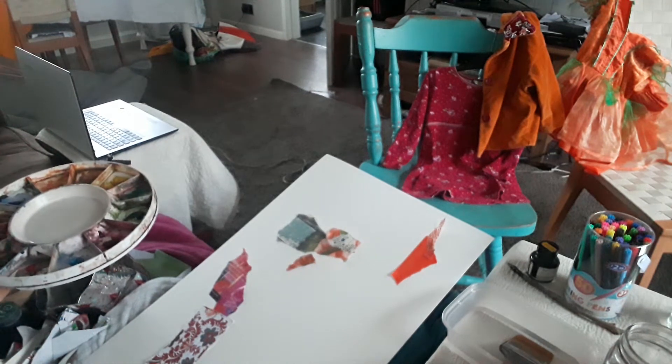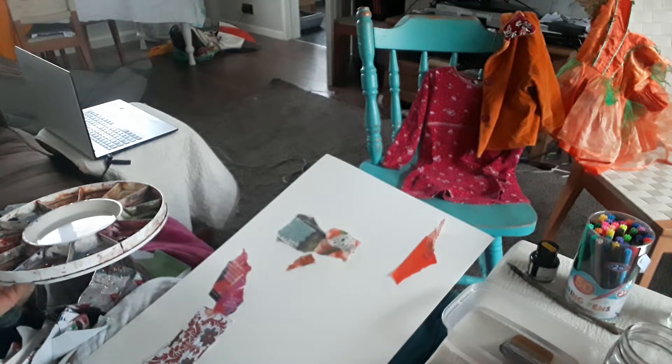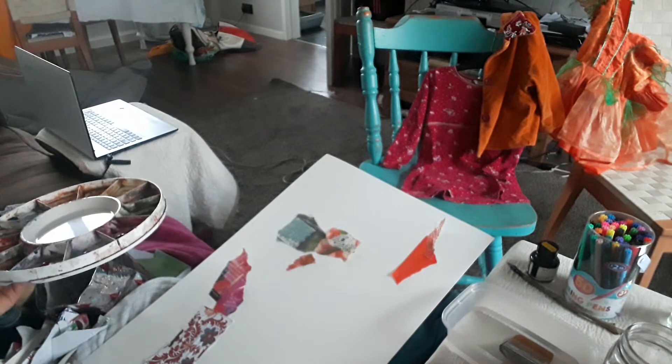Good morning, this is Anya Devine here. 30 days of art with Anya and today is day 26.